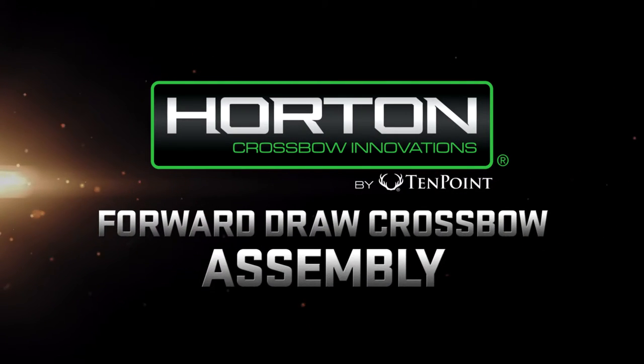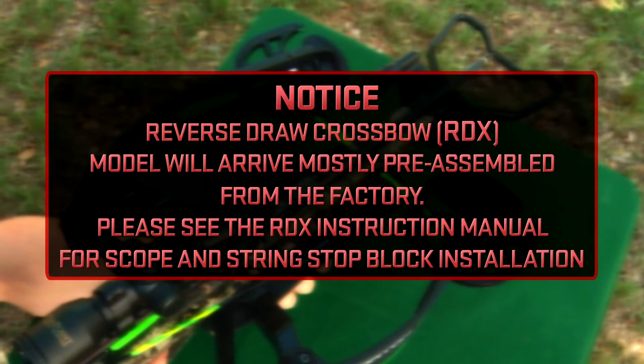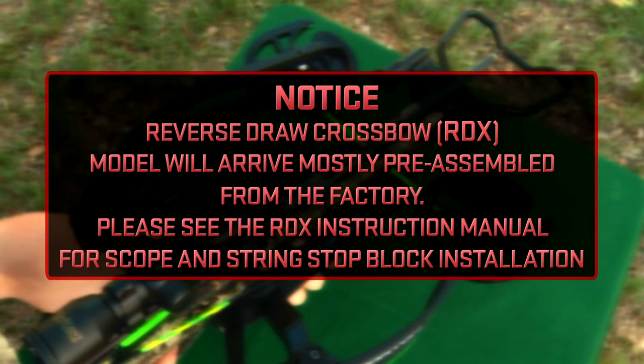Horton Forward Draw Crossbow Assembly. Notice: if you purchased a reverse draw crossbow RDX model, it will arrive mostly preassembled from the factory.